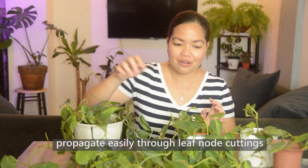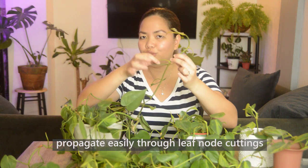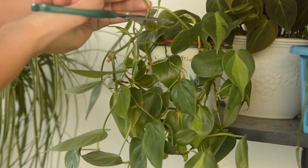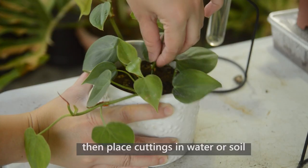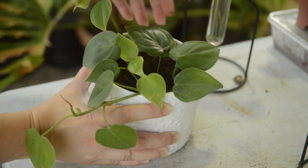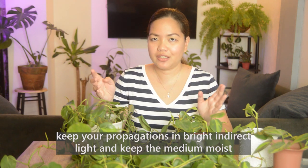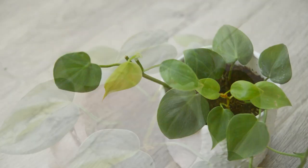In terms of propagation, they are one of the easiest houseplants to propagate. All you have to do is find the node — the part where the leaf grows from. You'll see there are already aerial roots there. Just cut a few centimeters under the node and you can either put it directly in water or directly into soil. When propagating, keep them in bright indirect light, and if rooting in soil, keep it moist for the next few weeks while the cutting establishes and learns to drink on its own.